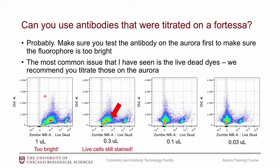You can use antibodies that were titrated on a different instrument. Just test the antibody you're used to using and make sure it's not too bright on the Aurora. Otherwise you should be okay using antibodies you've already titrated. The one exception is the live/dead dye, which really does need to be titrated on the instrument.